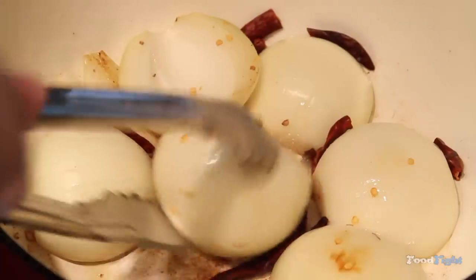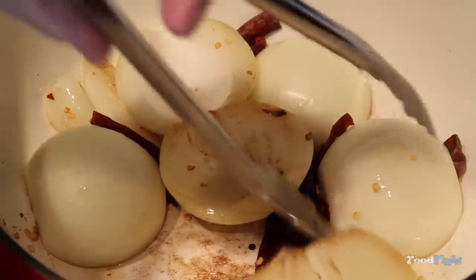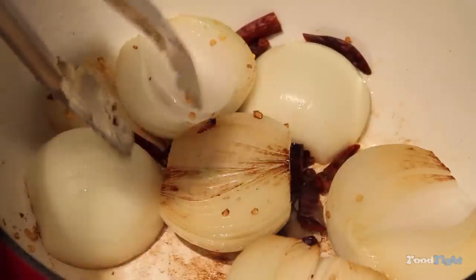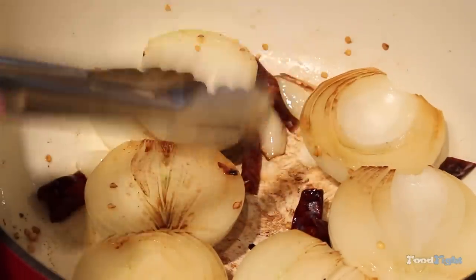You can see we're getting some color here, so I'm going to flip these and start getting some color on the other side. If you look at the bottom of the pan, you can see all that beautiful brown fond. We're going to deglaze that later, and that's going to make our glaze super, super flavorful.